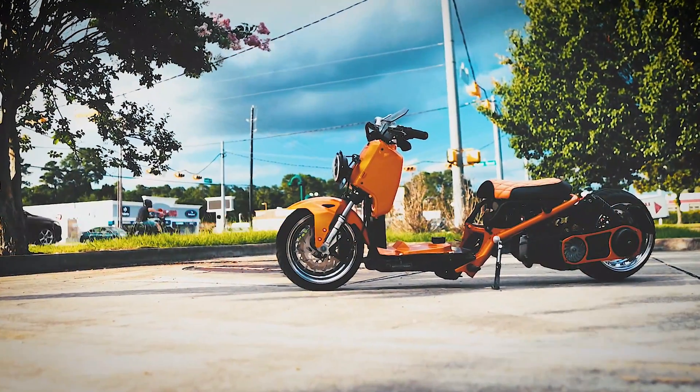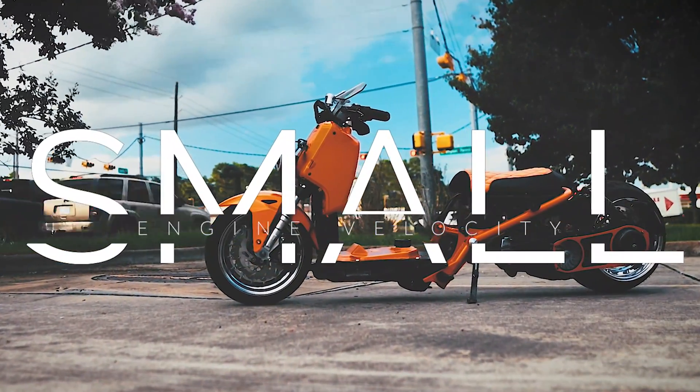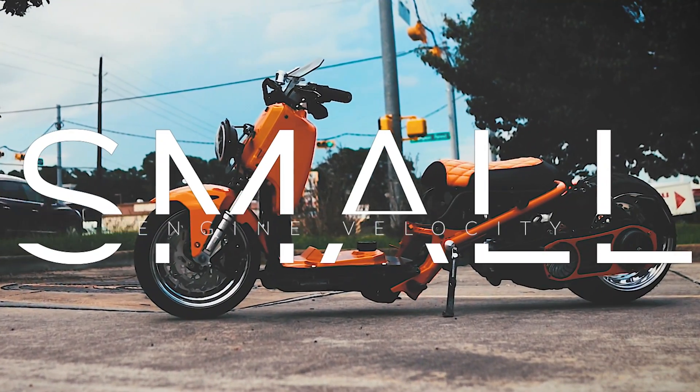Hey everybody, welcome to the second video in the build series for the 158cc rebuild of the 2016 Yamaha Zuma 125 — which is not going to be 125 anymore. It'll be 158cc with new injection, a cam, and all sorts of cool stuff. If you need to catch up, there's a video where I disassemble and take the motor out. Today we're at the part I've had the most anxiety about: taking the motor apart. I've never had a four-valve head before — it's a quality Yamaha motor instead of a GY6 — so I'm a little anxious, but let's do it.